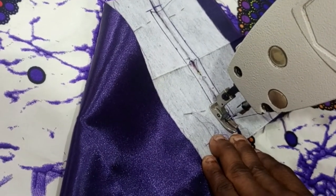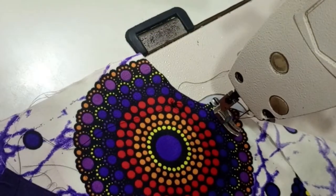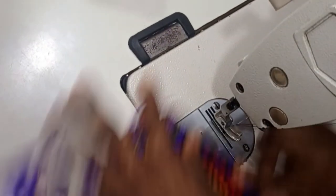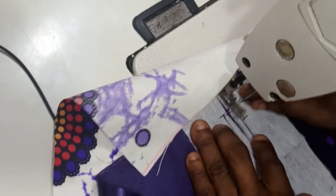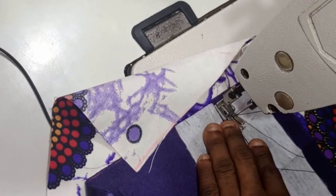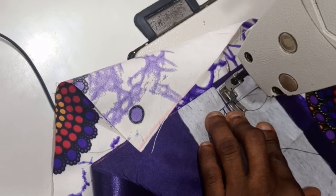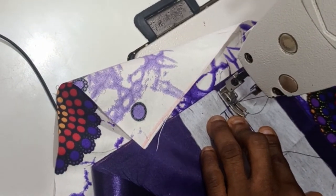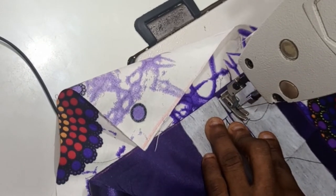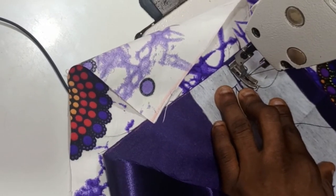Make sure you position it very, very well. This is the same thing you are going to do on the other piece — exactly the same. I want you to know it doesn't matter how fast you are; what matters is the end product. Make sure you get it very, very well, because if you do not do your welt pocket very well, only the welt pocket can spoil the whole dress.